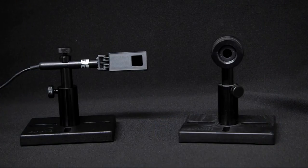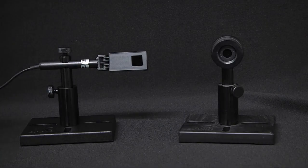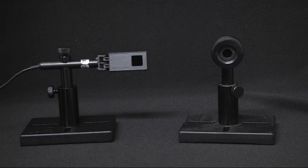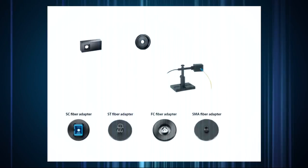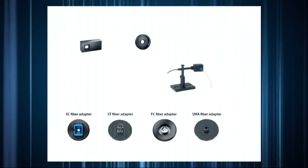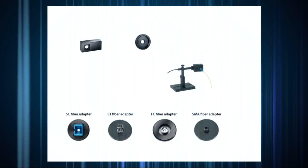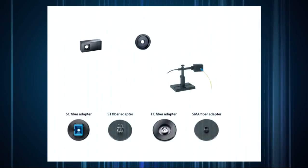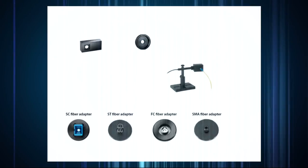Ophir offers these sensors in two configurations: off-axis wand, and round for applications requiring the sensor to be mounted on the same optical axis as the rest of the optical setup. There are also various accessories available, including fiber adapters, and special 7mm and 3.5mm apertures for CDRH laser safety measurements.